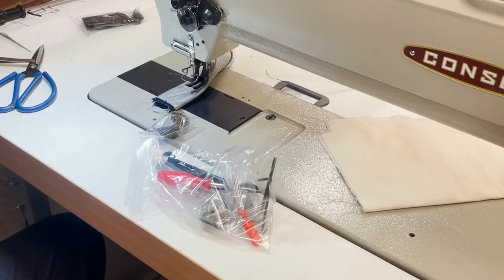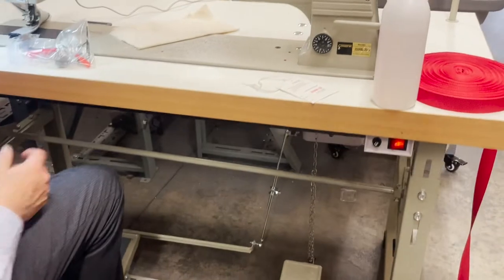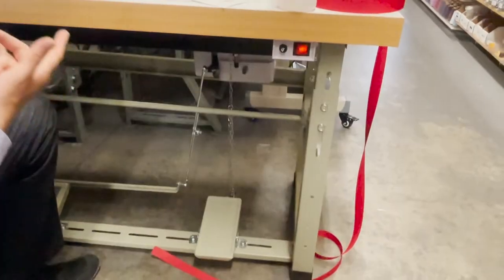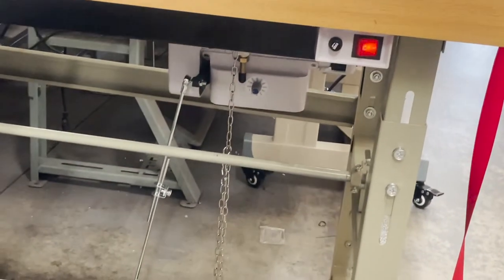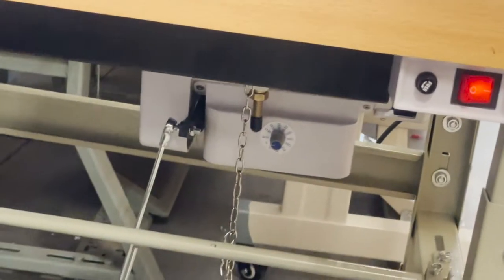The motor on this particular one — Consew sent us a regular motor, it's not brushless. But I think we could do brushless with needle position.